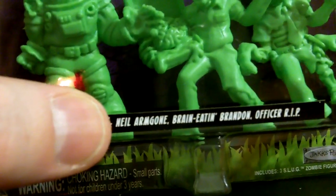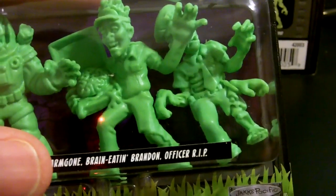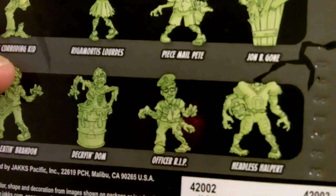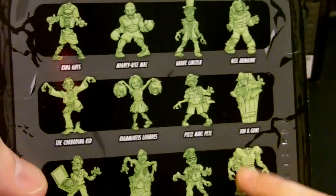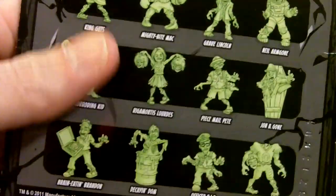And what are their names? Nail, Arm Gone, Brain Eating Brandon, Officer RIP. Pretty cool! And on the police officer there's something pretty funny — the more you look at these, the more things you'll notice on each character. There's grass on the bottom, and Jack Pacific toy company on the bottom. On the back there's a cheerleader throwing zombie heads, and this guy is trying to run for his life. Series 1 has twelve characters total.